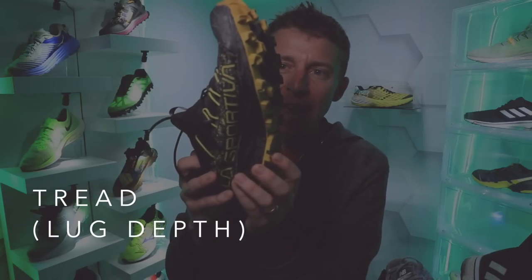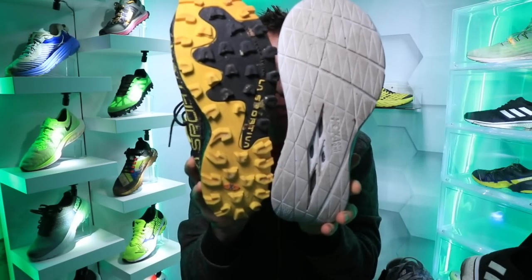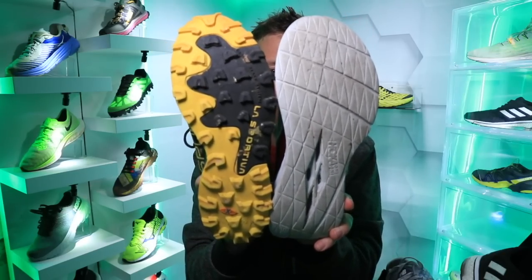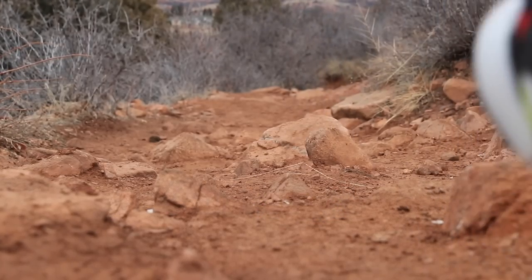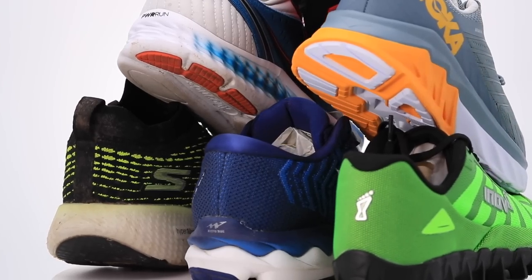The tread is the grip or traction on the bottom of the shoe. This La Sportiva has a lot of tread versus the Hoka Carbon X which has absolutely no tread at all. Tread can make a real difference on trails or even on wet roads.